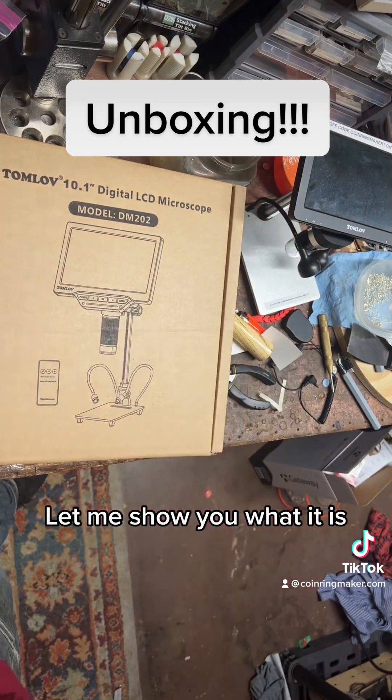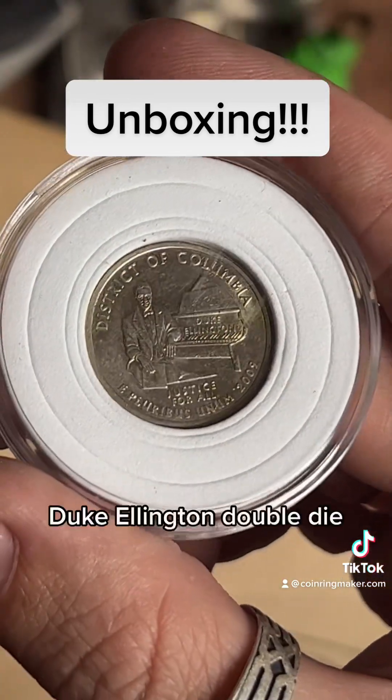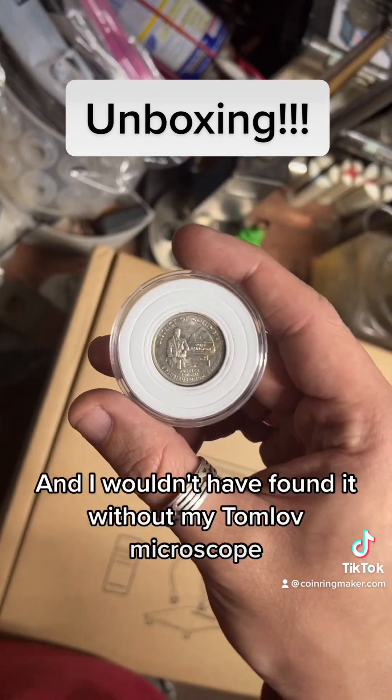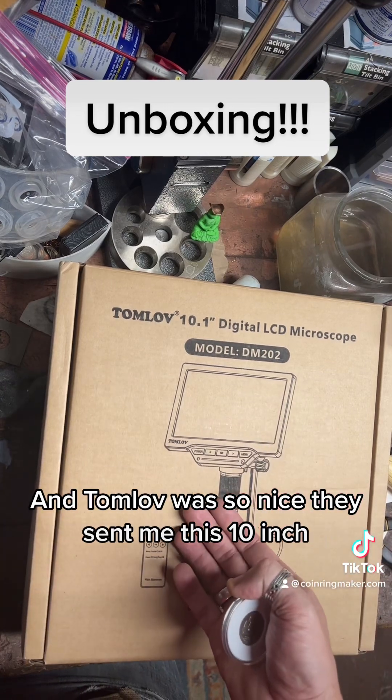Let me show you what it is — this bad boy right here: Duke Ellington double die. And I wouldn't have found it without my Tomlov microscope. And Tomlov was so nice, they sent me this 10 inch.